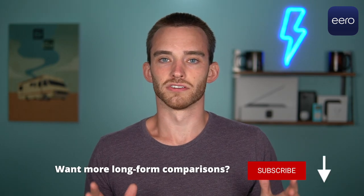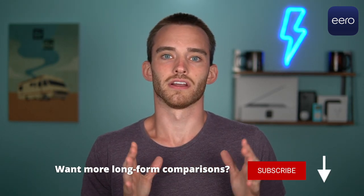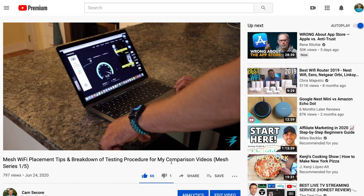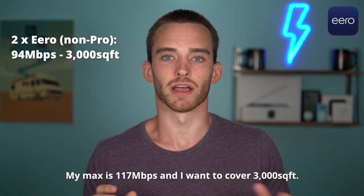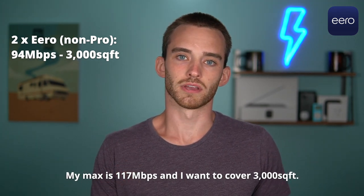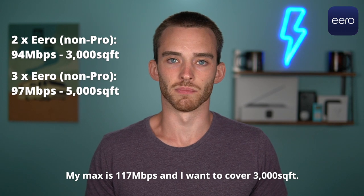While my testing methods are flawed, they are extremely thorough and I do them the same each time. My maximum speed is 117 megabits per second, and my numbers aren't really relevant to your setup, but I'll provide them as one more data point. With two-year-old Cupcakes, I average 94 megabits per second across my house and backyard. With three Eero Cupcakes, I average 97 megabits per second.